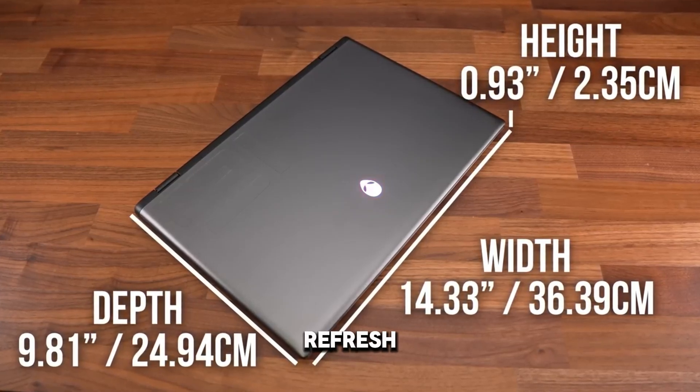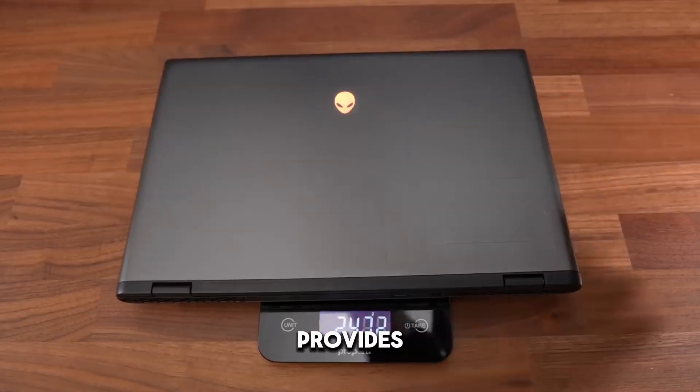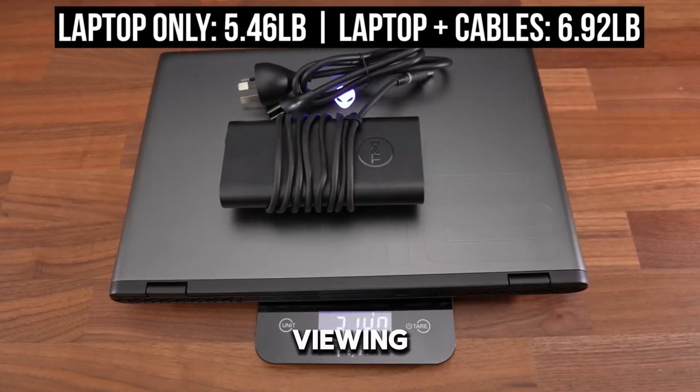Display: High refresh rate and low response time make it ideal for competitive gaming. QHD resolution provides crisp and detailed visuals. Wide color gamut and good brightness levels enhance the viewing experience.